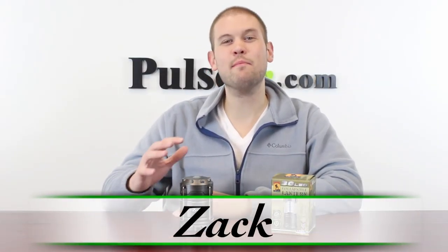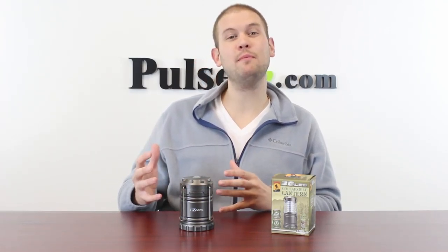Hi, it's Zach here to bring you today's deal on a brand new lantern. It's called the collapsible lantern by iZoom — we've been calling it the pop-up lantern.